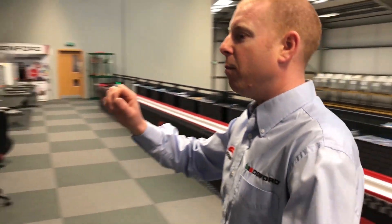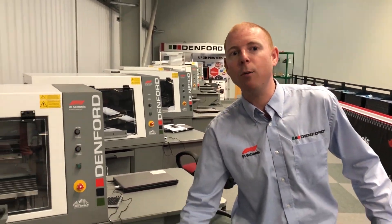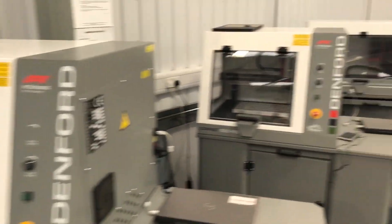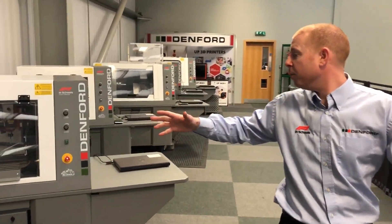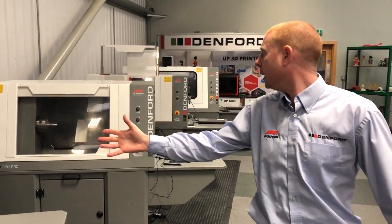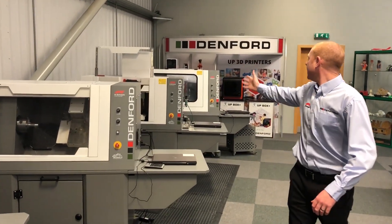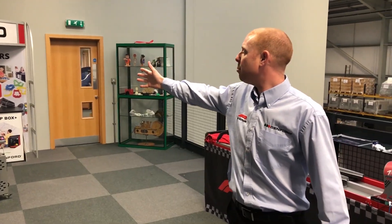Moving back down here we've got the full Denford range of CNC equipment. We start off with small routers working down this way. We have routers of all different sizes, and then we move to the cast iron machines which are the CNC lathes. We've also got a CNC mill, a very large router, and we also offer 3D printers.